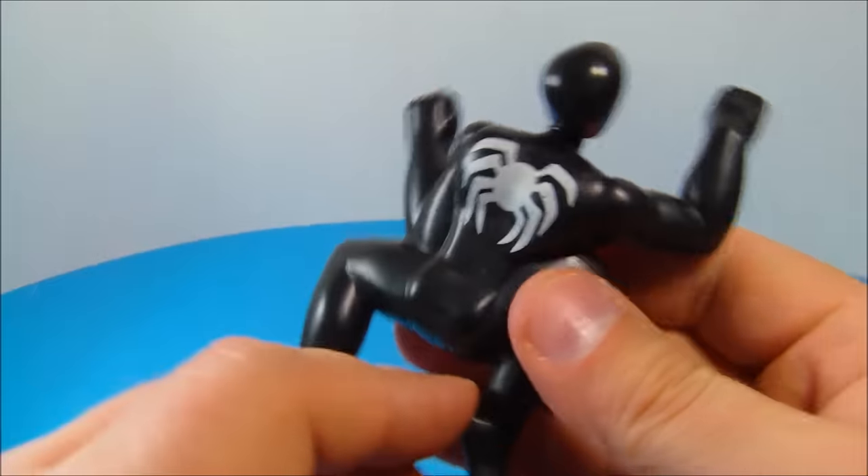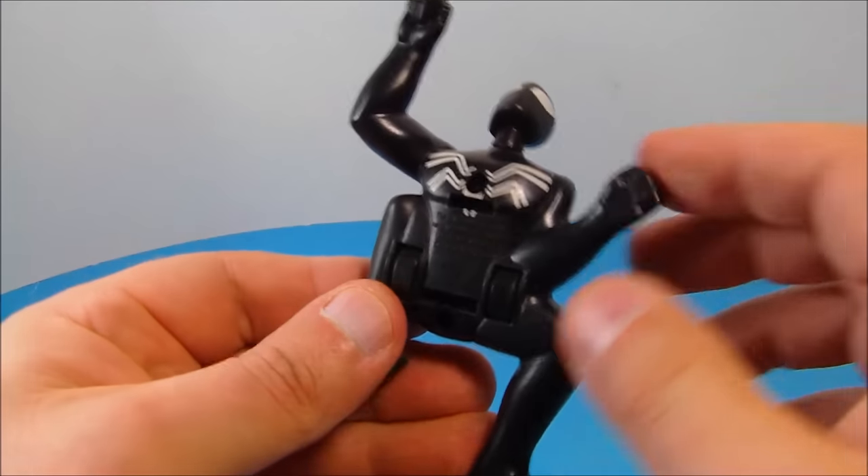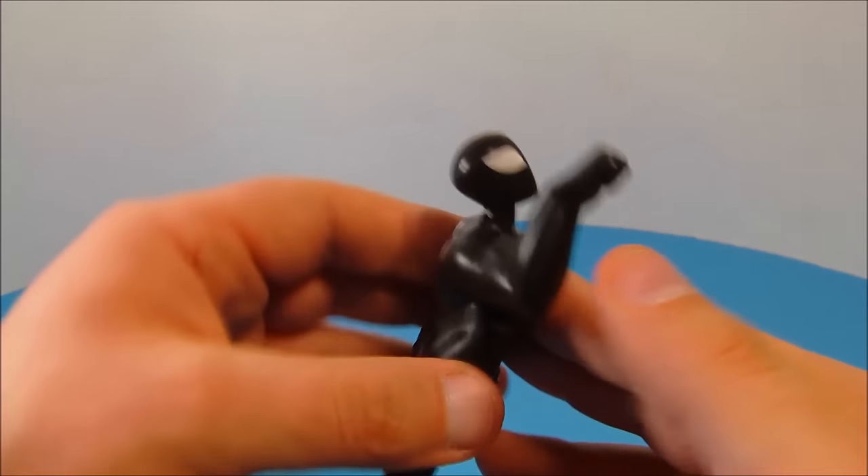Up at number seven we have Crawling Spider-Man in his black suit — that's so awesome, I really like the way this one looks. There's not a whole lot going on with him other than he's got a little pullback feature on his stomach. Just take him, pull him back, and let him go.